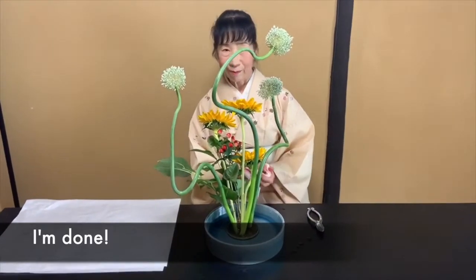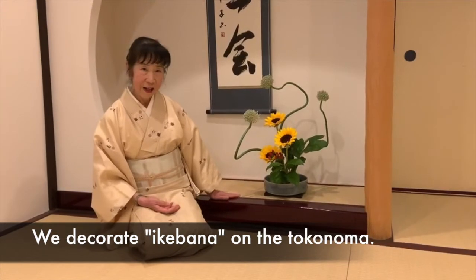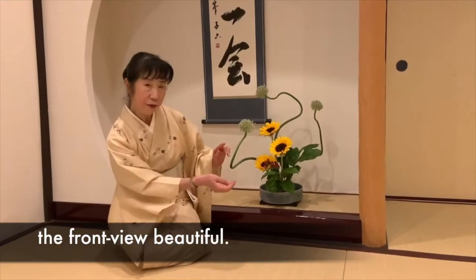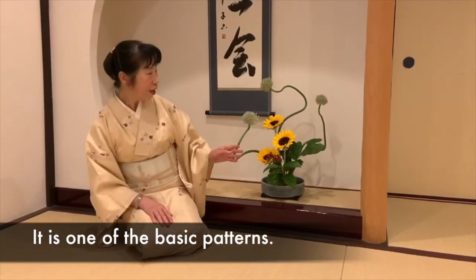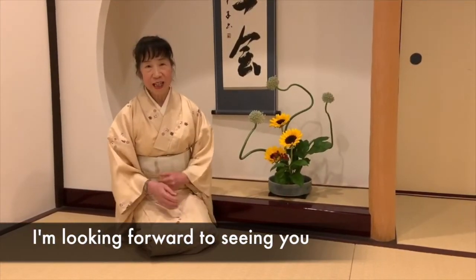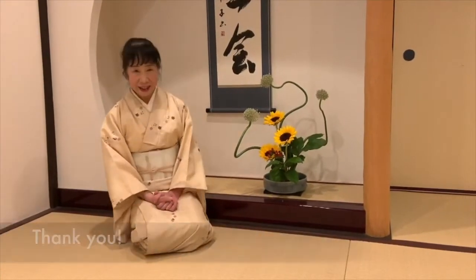I'm done. We decorate Ikebana on the tokonoma, so we arrange flowers to make the front view beautiful. We don't use many, many flowers. It is one of the basic patterns. I'm looking forward to seeing you at the Work Japan Ikebana program in the near future. Let's enjoy it together. Thank you.